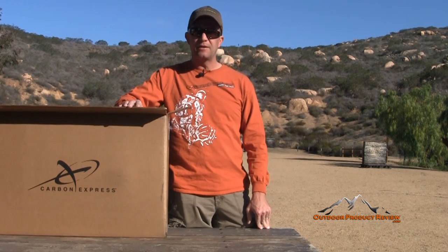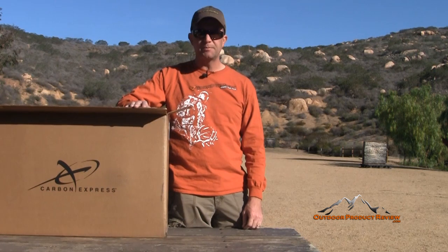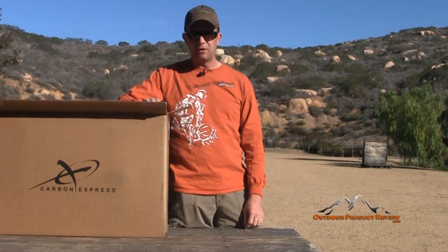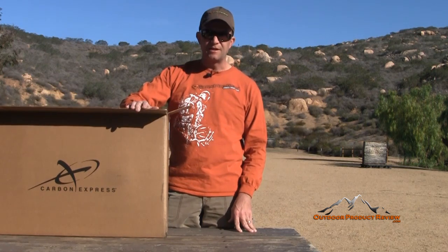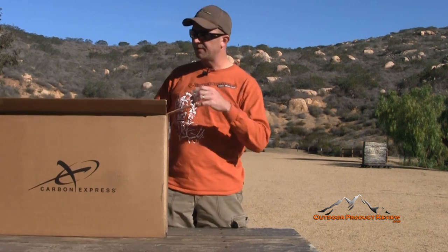Hey folks, Jason Ballas with OutdoorProductReview.com. Today we're doing a crossbow review. Carmen Express sent us their new Intercept crossbow. It's one of the neatest looking crossbows if you look online, and I'll have a link in the description of the video and also on my website at OutdoorProductReview.com where you guys can go check these bows out. Really cool looking crossbow from the pictures so far.